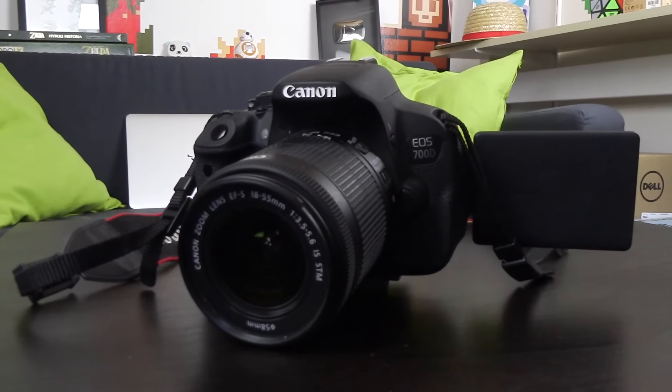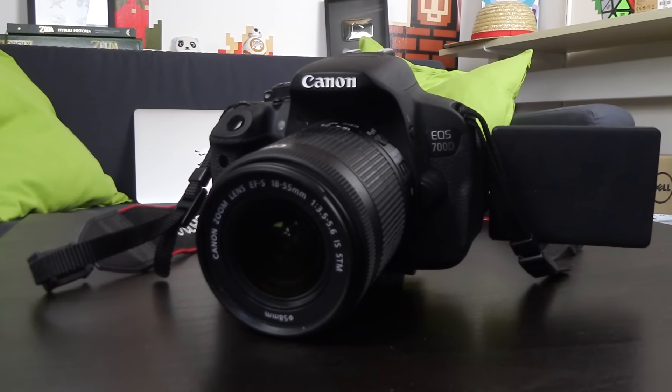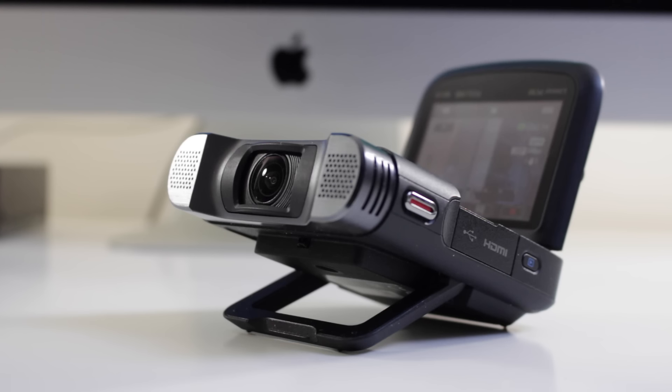Alors ce qu'il faut savoir c'est que j'utilise 3 caméras. Notamment le 700D qui est un réflexe de chez Canon avec l'objectif de base 18-55. C'est un réflexe qui ne coûte pas trop cher, autour des 500€, on a un bon rapport qualité-prix. J'ai l'intention de changer pour pouvoir proposer encore une meilleure qualité vidéo. Après j'ai une deuxième caméra, une Canon Legria Mini X, que j'utilise notamment pour les vidéos dehors. On a une bonne autonomie, une bonne qualité de son, elle est petite, et en plus on a un grand objectif.